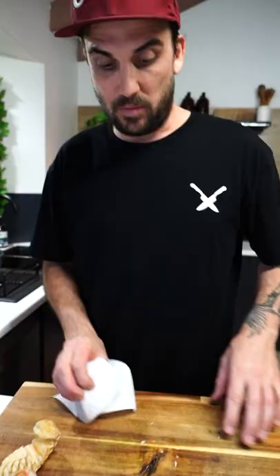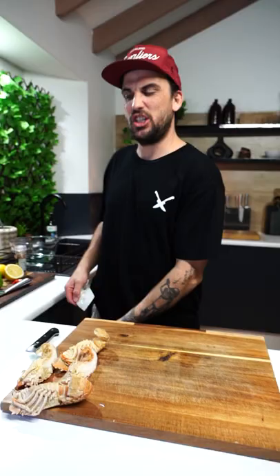Now you need a bowl of water and we need to clean out the head area - we don't want that. We're gonna fill it up fully with the butter, herbs, and chili.